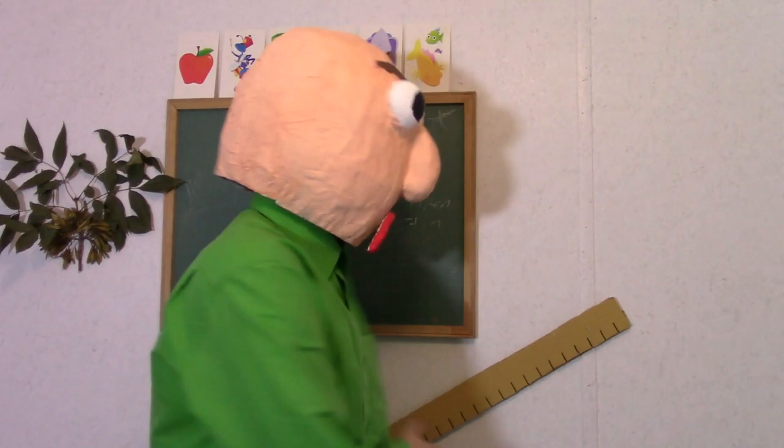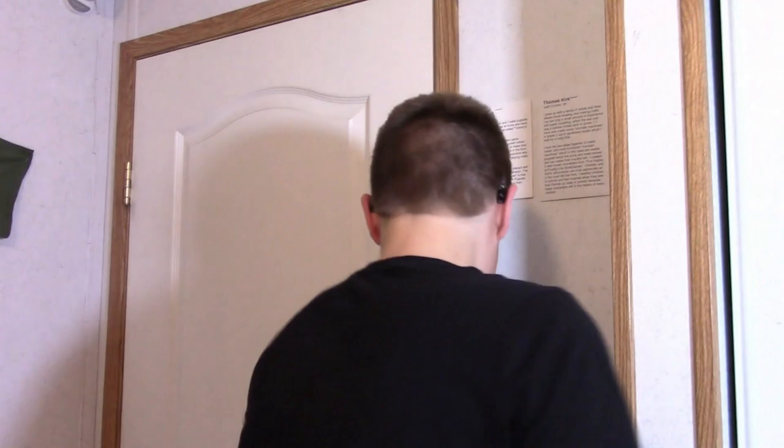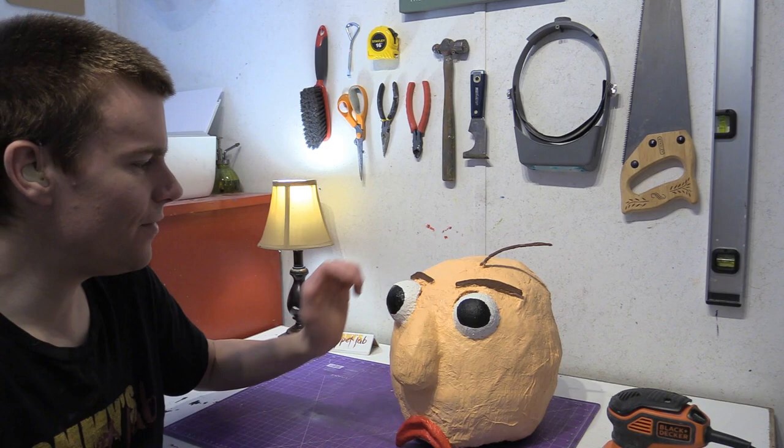Hi there! Welcome to my schoolhouse! Hello everybody, my name is Tommy and in this video we are going to be giving this baldy mask a makeover.